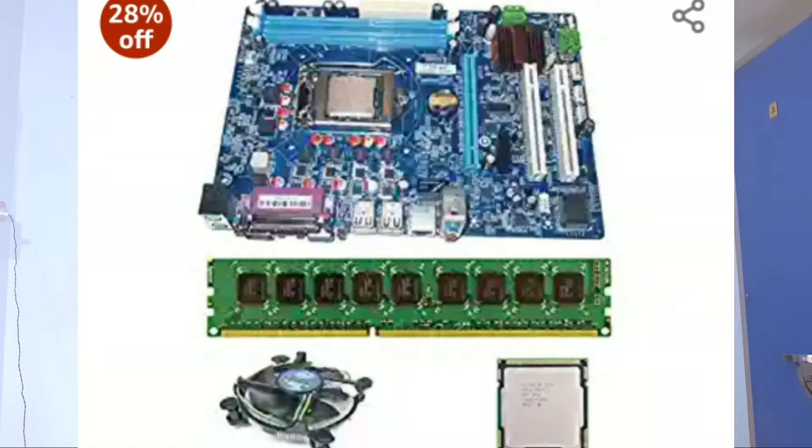Friends, what do you want to do in this budget PC build? Select a good combo. If you want to select this combo, we will provide Gibranix — the processor, motherboard, RAM.